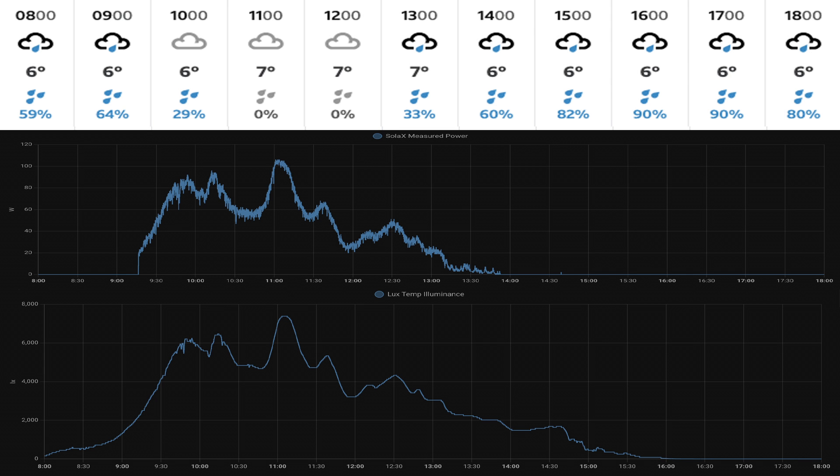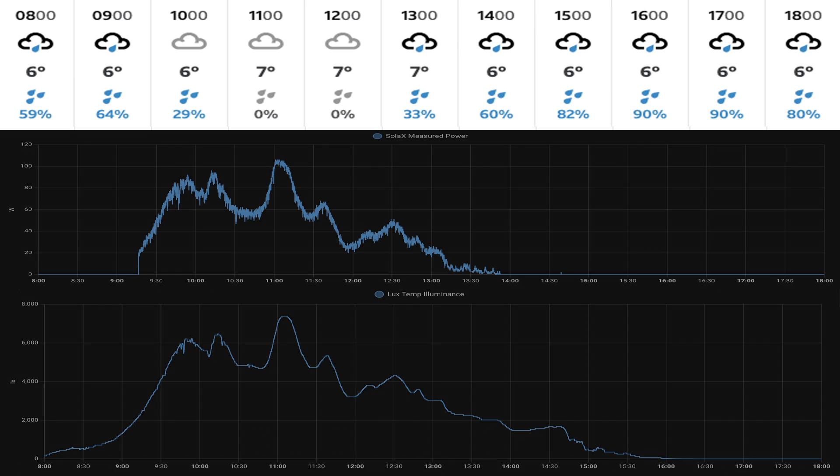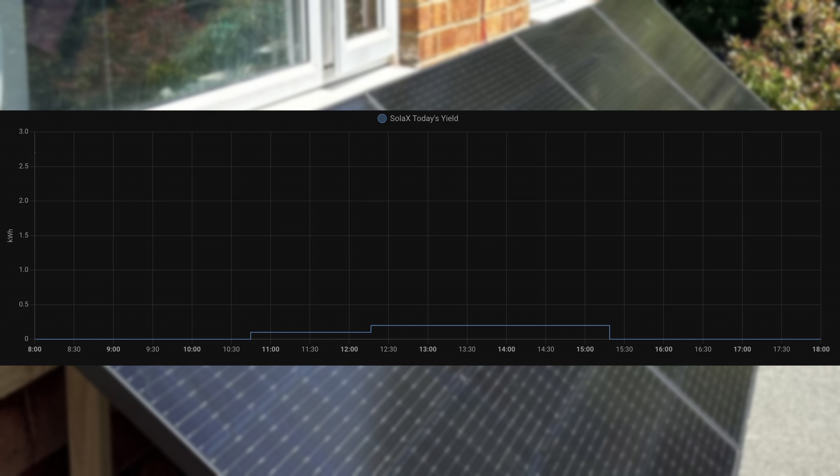This was the 7th of December 2023 — a pretty dark and dreary day with rain in the morning and most of the afternoon. We fired up around 9:15, getting 20 watts, which soon picked up to around 80 watts and just over 100 watts around 11 o'clock. Then as rain and darker clouds came in, from around 2 o'clock we stopped generating electricity altogether. The lux measurement on the bottom was very comparable to the watt output. That day's yield was about 0.2 kilowatt hours.